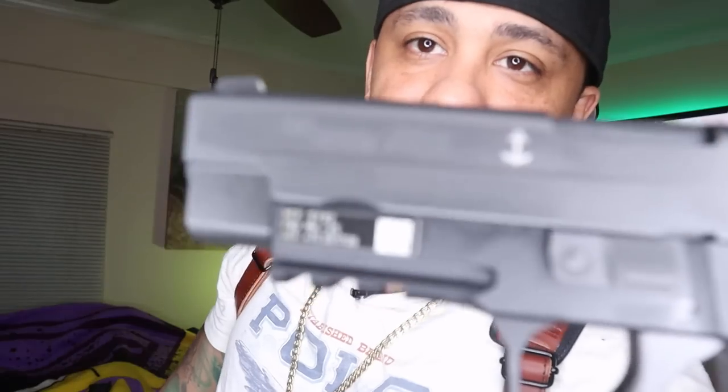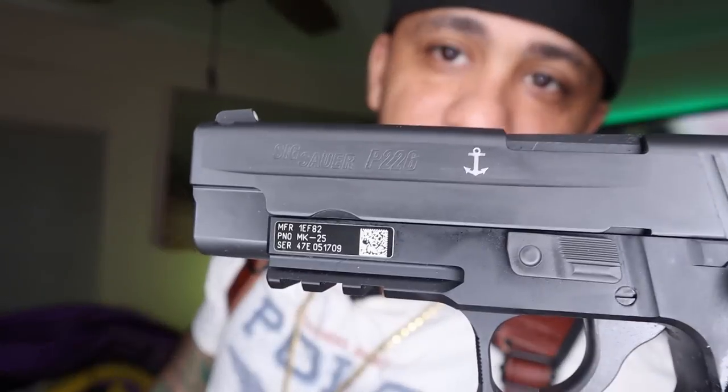The last handgun I have is this one in the shoulder holster. This is the SIG P226, with the Navy SEAL emblem on there if you can see it. This is definitely one of my favorite guns — it just feels like a tank. It's metal, and I love the Glocks, but there's just something about metal guns that feels more sturdy.